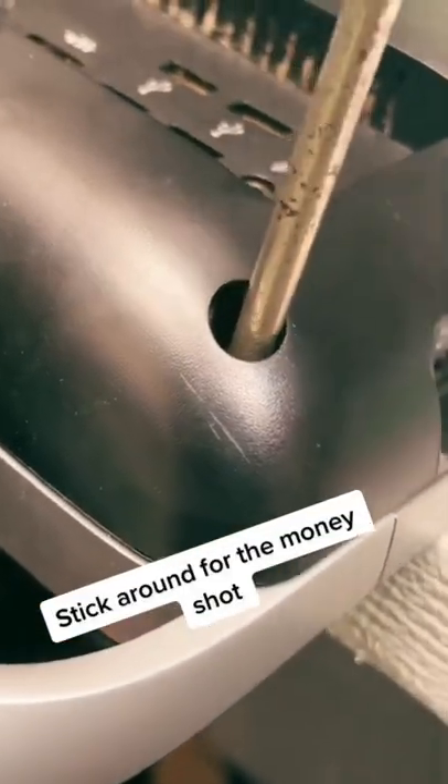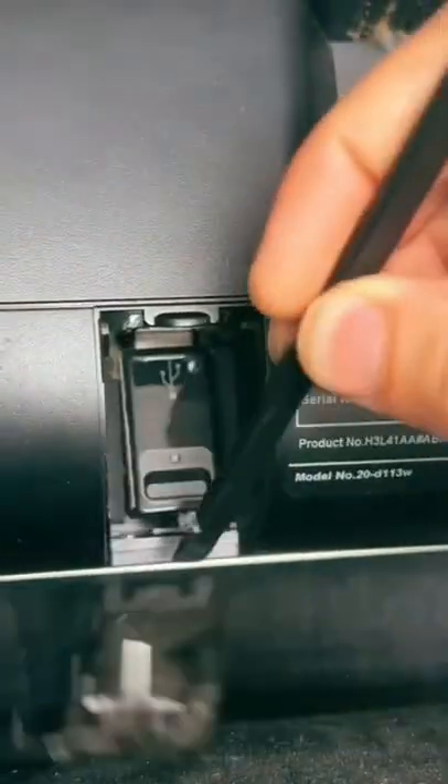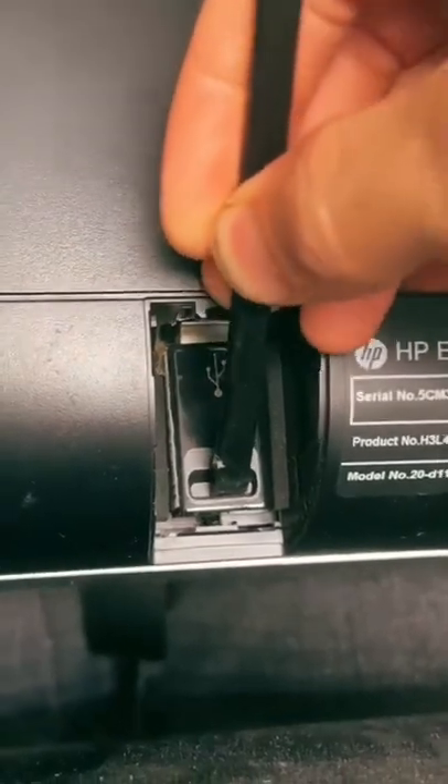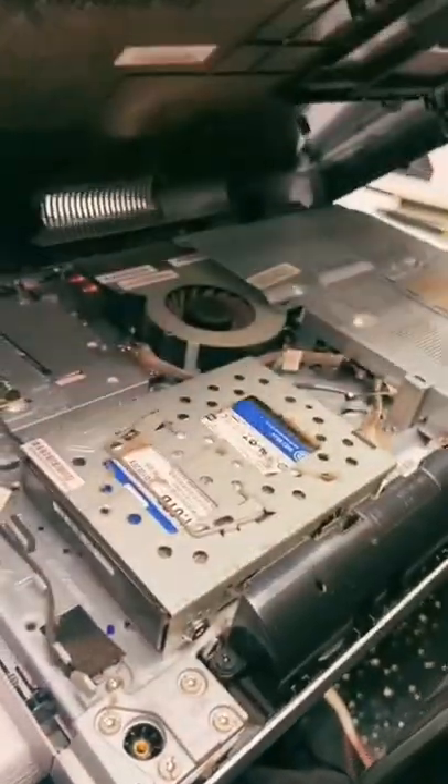These HP all-in-ones are really weird because you have to turn the screw, and then turning the screw opens the back like a door — very cool. If you've got one of these HPs, just know that they hide your wireless dongle in here for whatever reason. And now it opens up like a book.